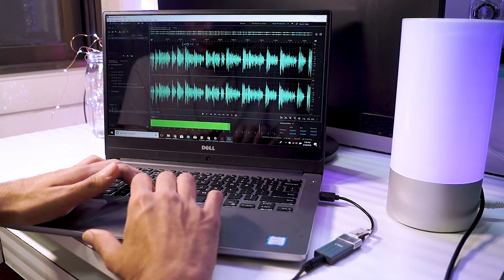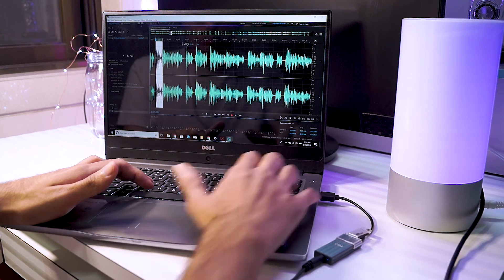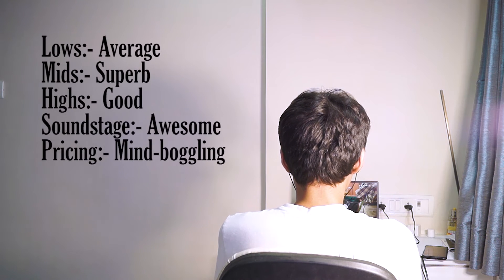One other area where these shine is the soundstage. The soundstage is surprisingly good for their price and can honestly compare with some much more expensive headphones out there, particularly in terms of their mids and soundstage.